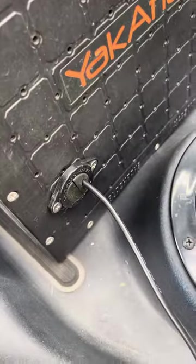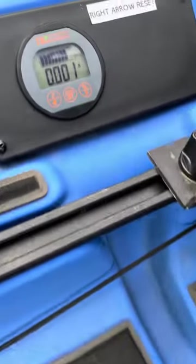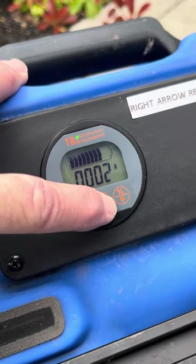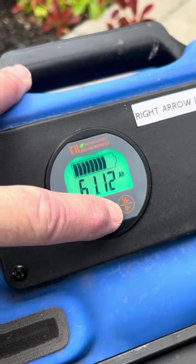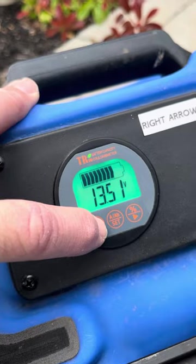That wire runs out through this through hole kit here, which goes into the boat, and comes over here to this side plate. So this is set up so you can see how many amps you're running when you're running the trolling motor, how much is left in the battery, and how many volts if you want to do the voltage. It's a pretty trick setup.